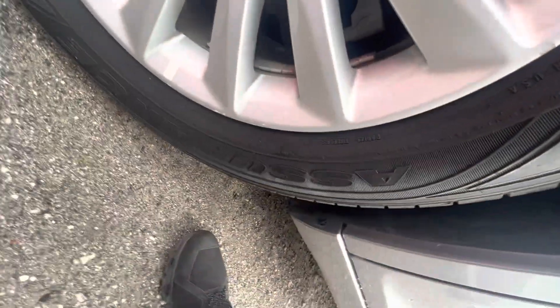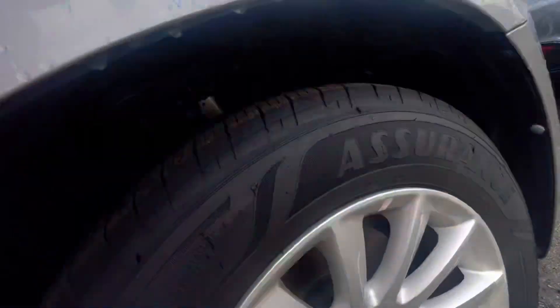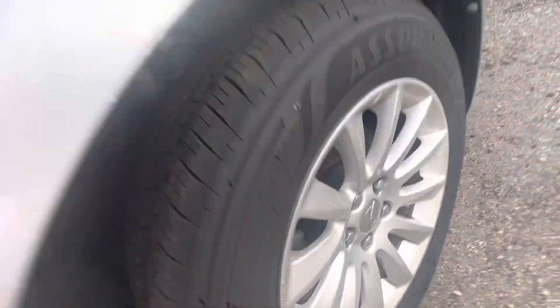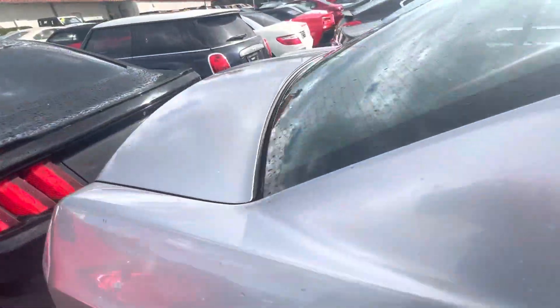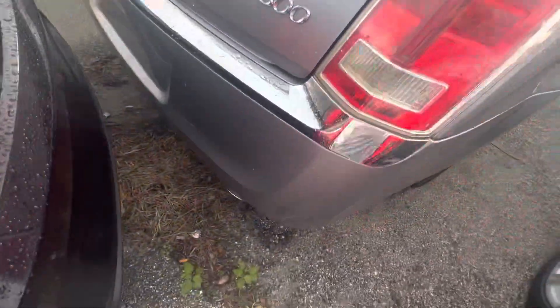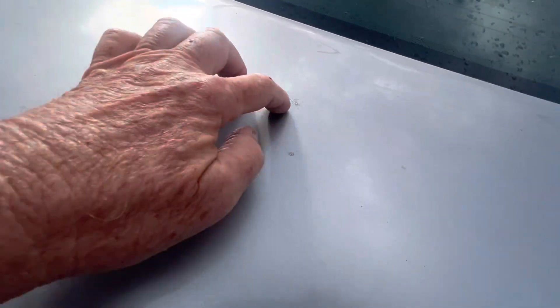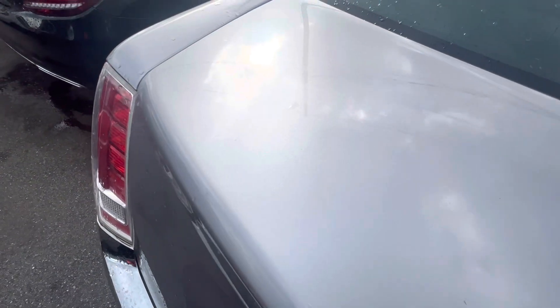I forgot to check the front wheel over there, but this wheel is good. The rear wheel on the passenger side is good, and the front wheel on the passenger side is also good. Getting around the back here — everything looks good, those are just dirt spots. Same with up top — just dirt spots. Everything looks good in the back.